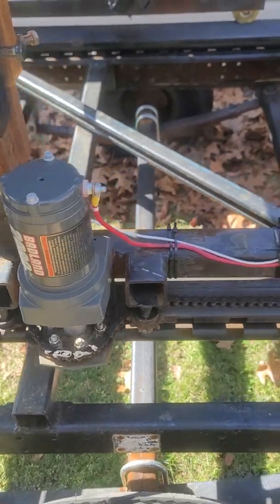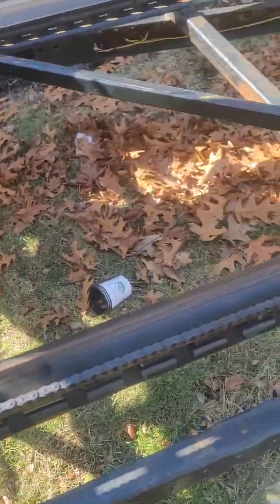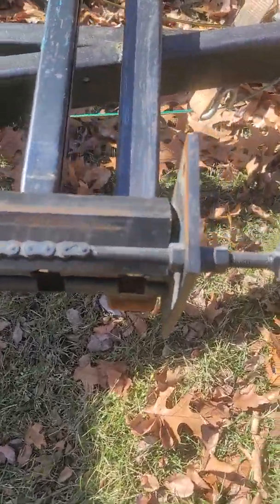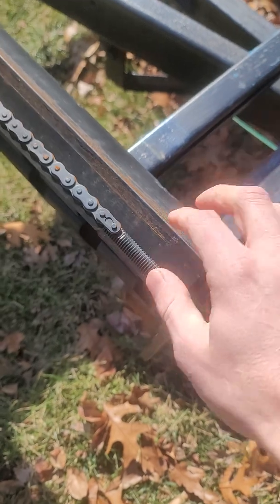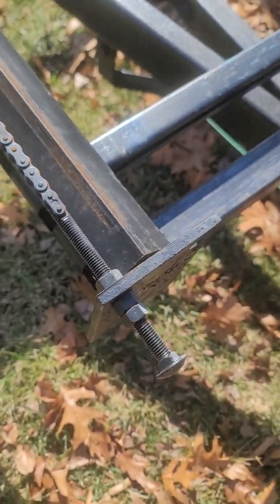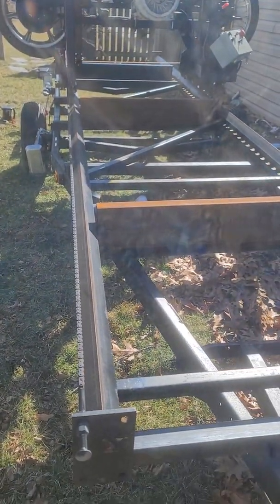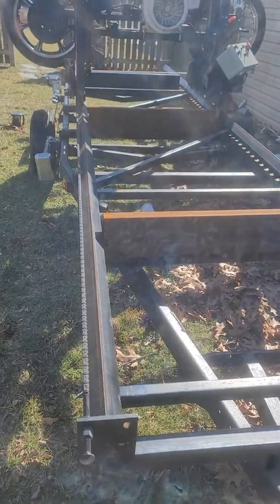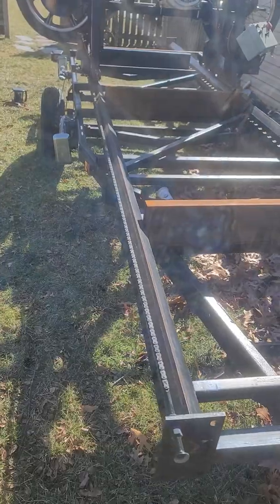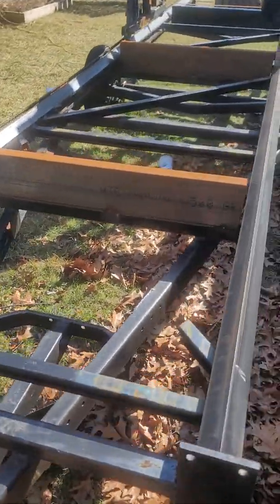I didn't really put a lot of thought into it — this is the way I had to mount it, otherwise I'd be interfering with the location of my log bunks. On the other side the chain has the same basic setup: another carriage bolt ground down with the master link inside of it. Overall I'm at 16 feet for the length of this, so I think I can mill a log just over 12 feet.